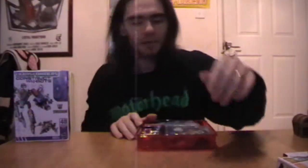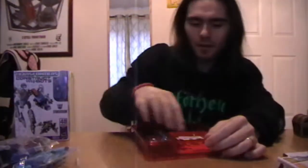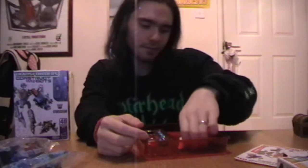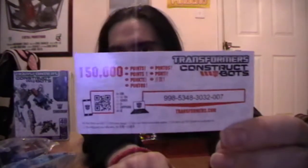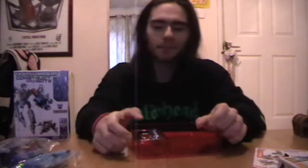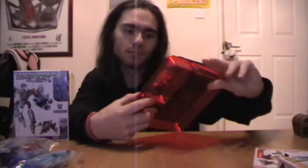The lid comes off and here's a bag of pieces, and a bigger bag of pieces. There's the instruction manual and something about 150,000 points — I'm not entirely sure what for. The back says 'download app and scan or enter code at transformers.com for instructions.' I don't have a smartphone so that's useless to me. The Autobot insignia and some other things are in there too. This is Optimus Prime Elite Class.